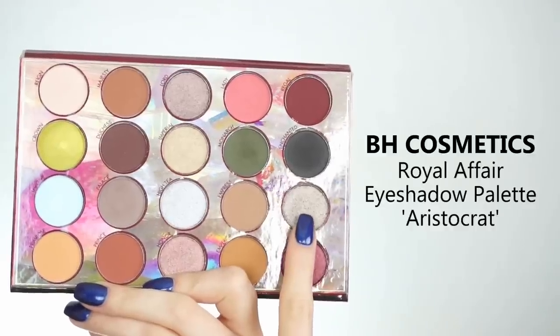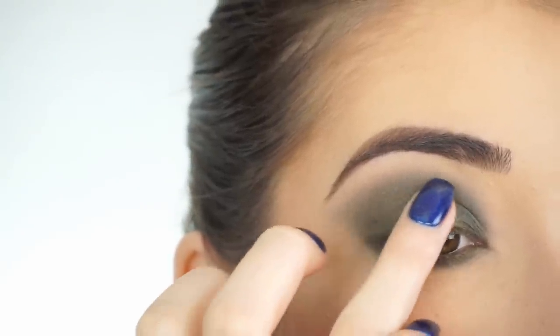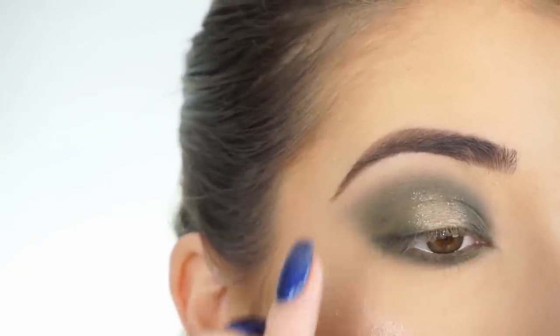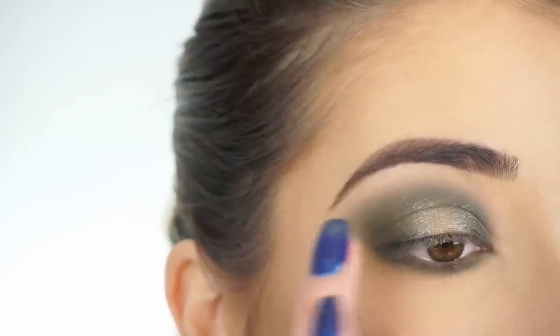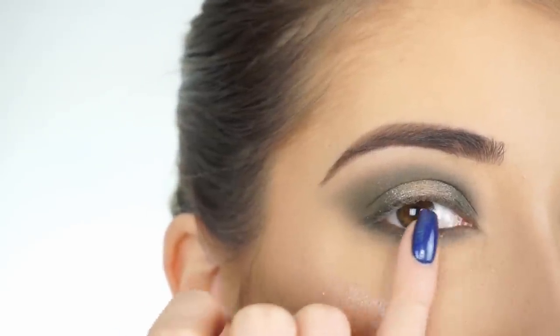For the center of my lid, I'm picking up Aristocrat. I picked this shadow up on my finger and now I'm just going to apply this right in the center of my lid. Then when I get towards where the shadows are going to meet, I just tap my finger back and forth to blend those two shadows together. And now I'm applying this shadow with my finger on my lower lash line as well.